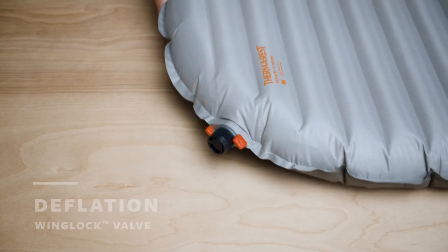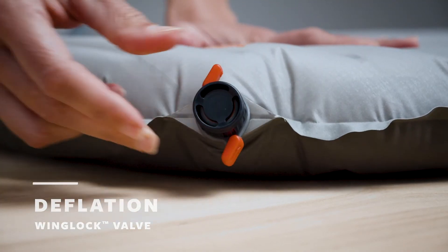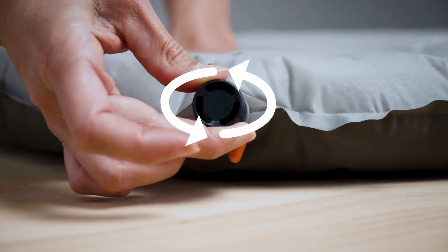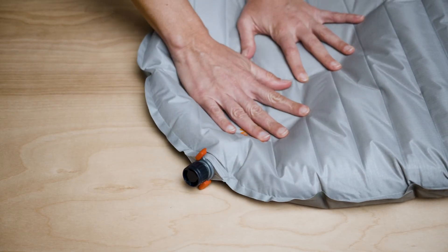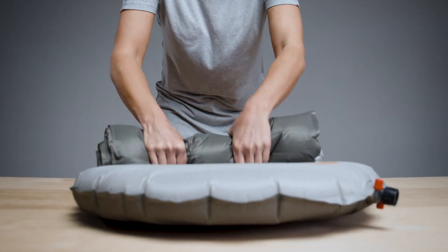When it's time to break camp, you'll need to open the one-way valve. To do this, twist the wings all the way open. Once the wings are open, you can twist the valve cap counterclockwise to deflate your pad. Roll your pad from the bottom towards the valve for even quicker deflation.